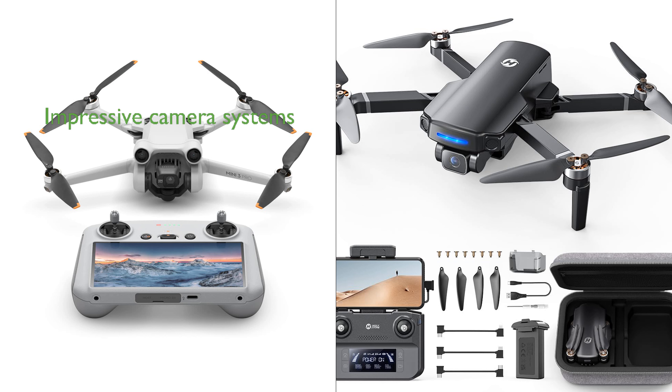Both drones feature impressive camera systems, with the Mini 3 Pro offering 4K video and 48-megapixel photo capability, and the HS360S providing 4K video and photo capabilities with its 1/3-inch CMOS Galaxy Core sensor. The DJI Mini 3 Pro is equipped with tri-directional obstacle sensing and APAS 4.0 for enhanced safety, while the HS360S offers a control range of up to 10,000 feet and a user-friendly control system ideal for beginners.